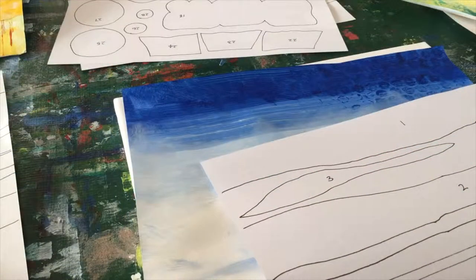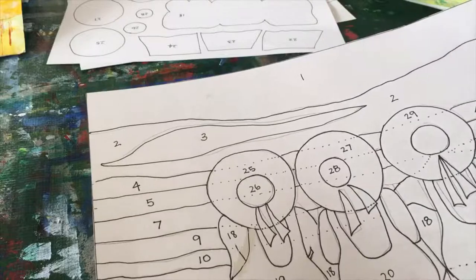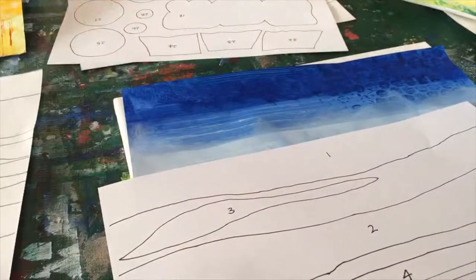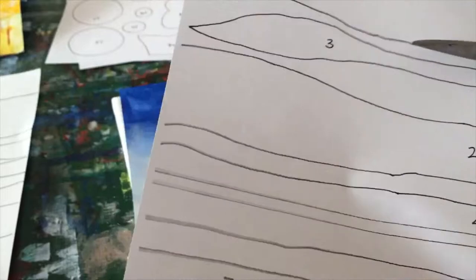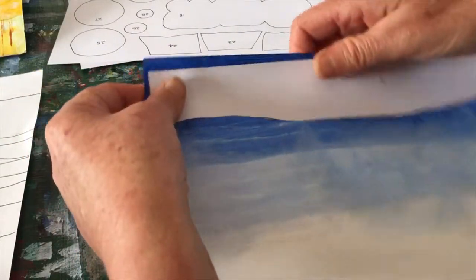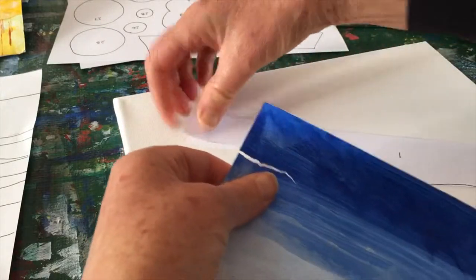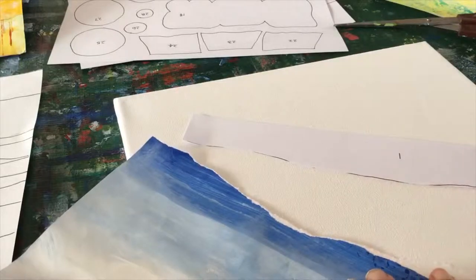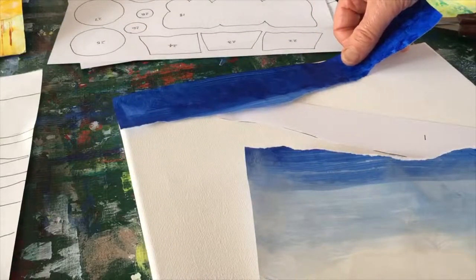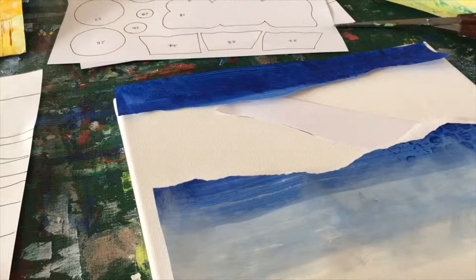To start putting this collage together, get hold of your pattern and have a look at the pieces. I'm going to start with number one, move on to two and three, and carry on down the page. If you cut out your number one pattern piece just roughly — it doesn't have to be nice and neat — then lay it on top of your blue paper and rip a line that's very similar. It doesn't have to be exactly like the pattern piece, just approximately. There's our first piece and we can glue that on when we're happy with it.